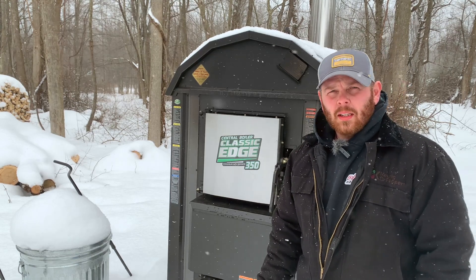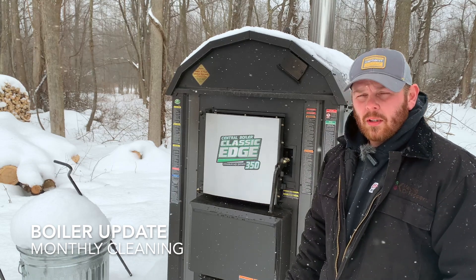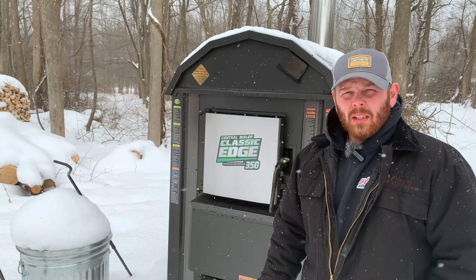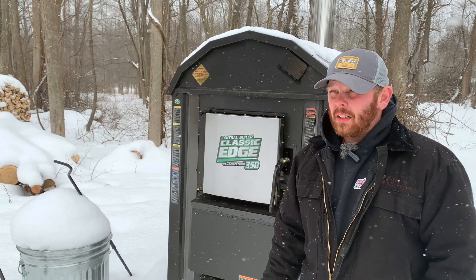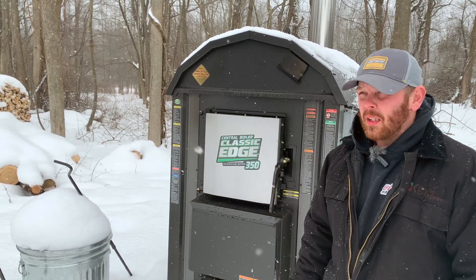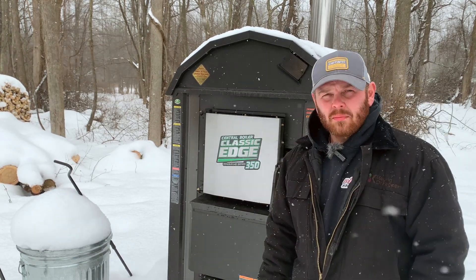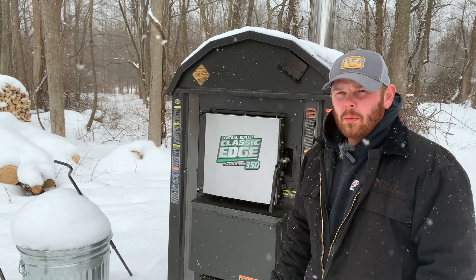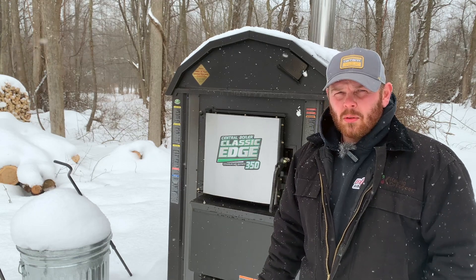Hey everyone, welcome back to the channel. Today I got to clean out the bottom of the Central Boiler Classic Edge 350 here — the reaction chamber. I clean the ash out of it every month or so, and today's the day. It's another snowy day here in western New York, not too cold though. The first thing I do is turn the power off so that nothing tries to run while I've got the bottom open and I'm scooping the ash out.